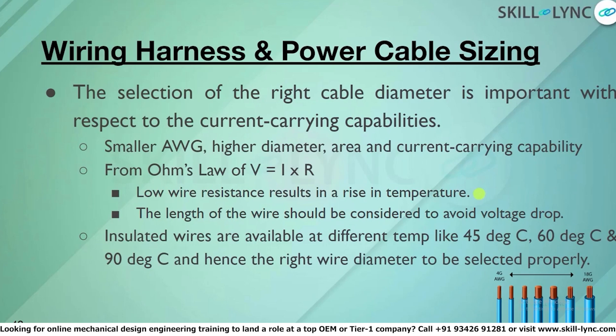For high-voltage systems with dimensions of 1 meter or more, long wires run around and must not cause voltage drops. The American Wire Gauge (AWG) standard is widely used and well-documented. Using this standard, you can choose the right wire diameter for the required current rating. There is also a reference table providing information on insulated wires at different temperature ratings — 45°C, 60°C, and 90°C — to help identify the right wire for the right power delivery.